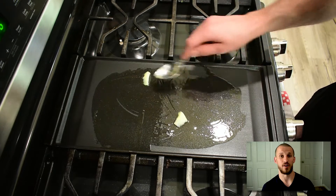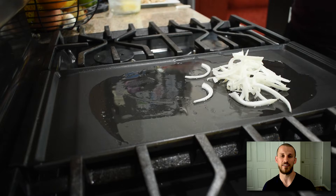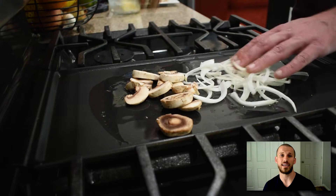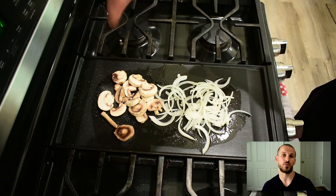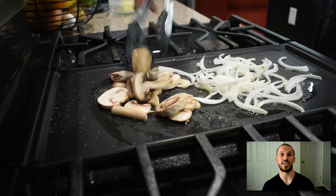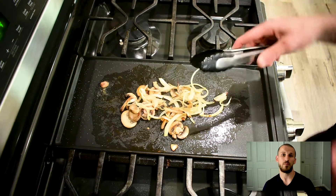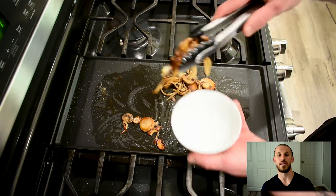Now that everything's prepped, let's start the actual cooking of our veggies and burger. I'm going to start with a big old scoop of schmaltz on my griddle — schmaltz is rendered chicken fat, or as I like to call it, culinary gold. If you don't have this, I'll leave a link so you can figure out how to make it, or you can use butter, olive oil, or any sort of fat. We're going to toss all of these veggies on the griddle and just let them cook. I like to do this in a big cast iron pan normally, but we're making a Five Guys burger, so I've got to use the flat top. We're going to cook them, stir them, taste them, and once I've got them just about right, I'll pull them.